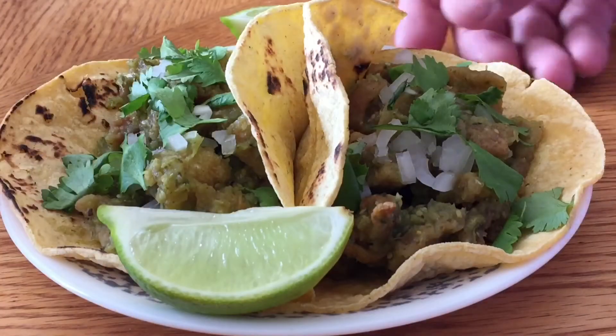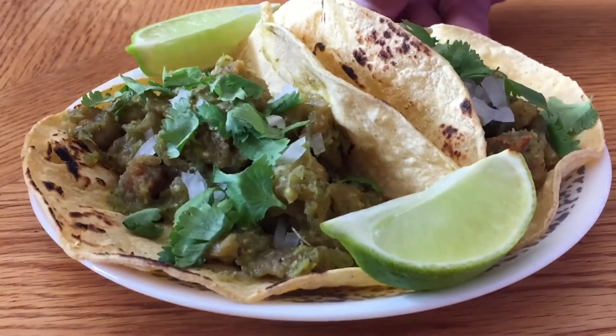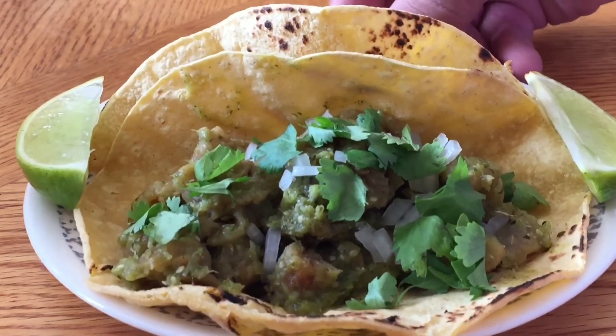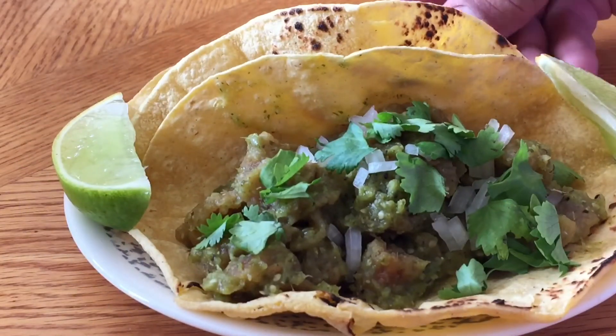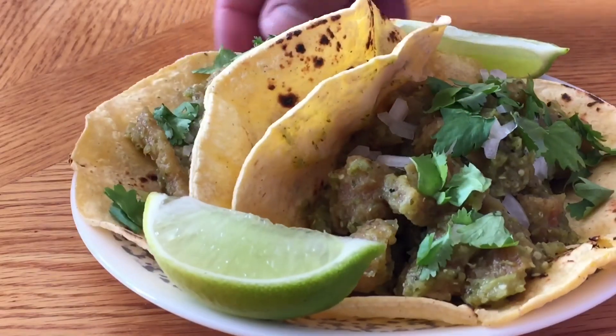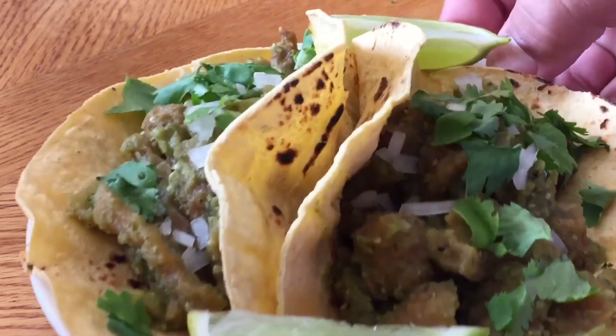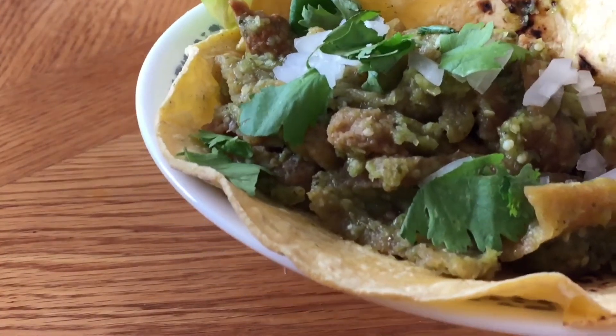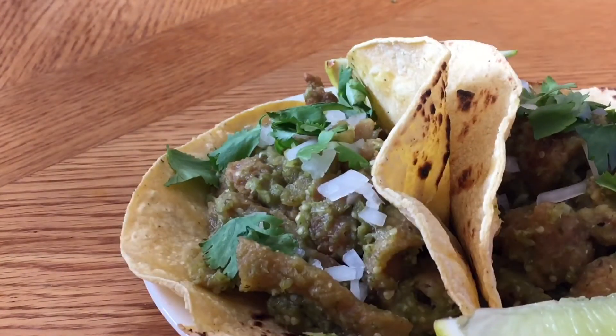Alright, these tacos are done. I just topped them with some onion and cilantro on a corn tortilla, and a couple of lime wedges. Look at that. This is going to be so good. Now the best part — I took one of the lime wedges and hit the taco with it. Let's taste this.